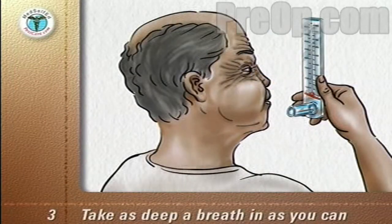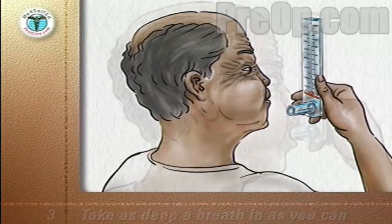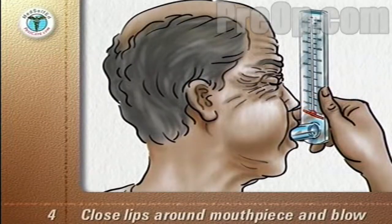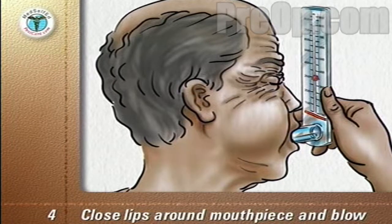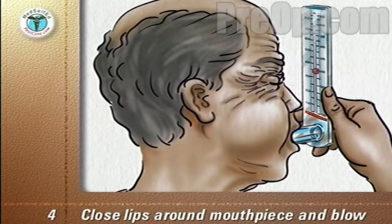Take as deep a breath in as you can. Close your lips firmly around the mouthpiece and blow out as hard and as fast as you can — just like blowing out candles on a birthday cake.